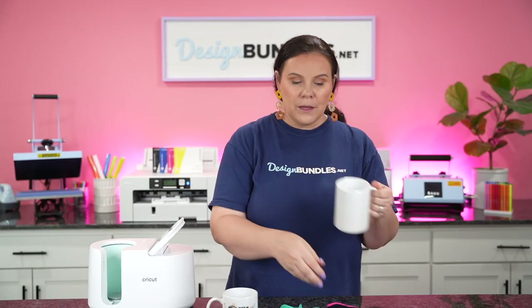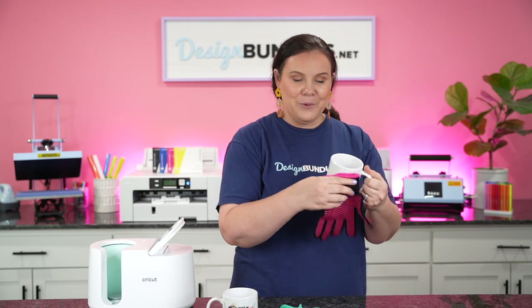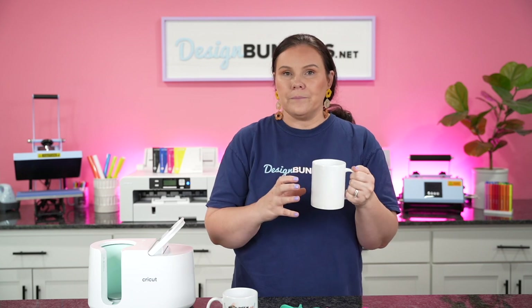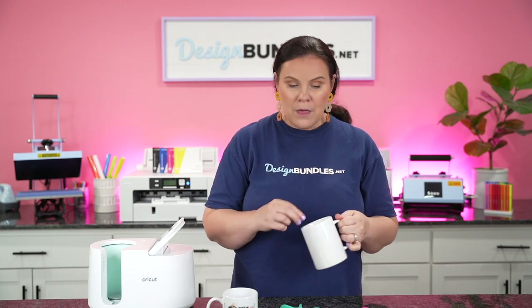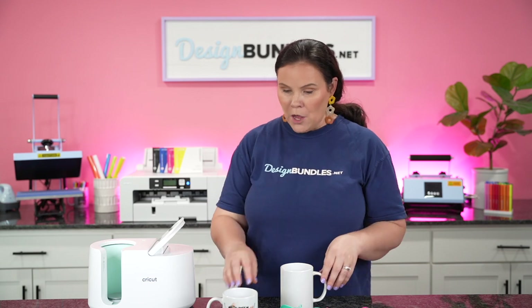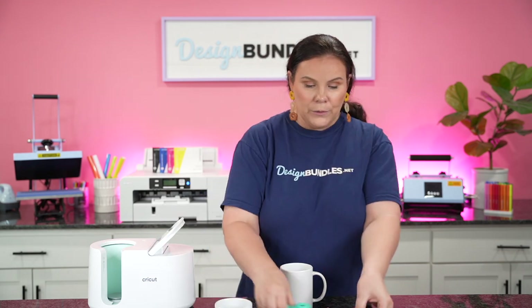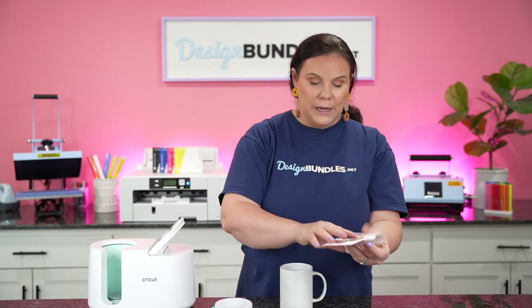Make sure you've already cleaned off your mug — clean it with a lint-free cloth. I like to save those little lint-free cloths that come with cell phone cases and keep them in my craft space. Alright, so we're ready — the press has beeped and we're good to go. We're going to go ahead and take the two designs we're using today.